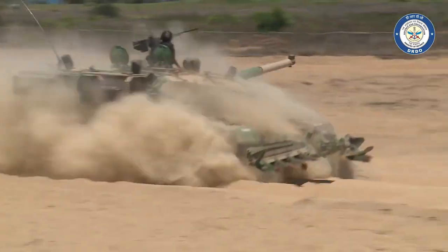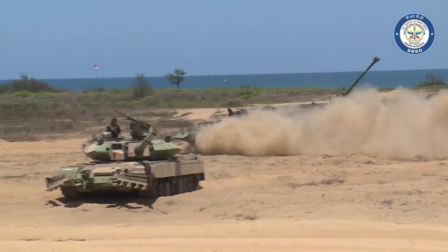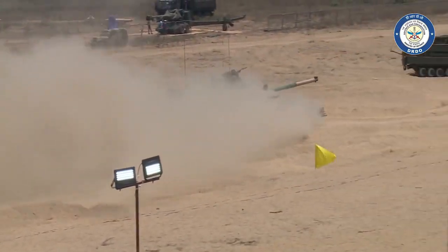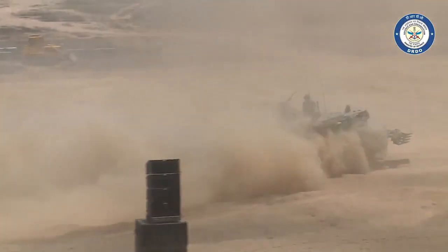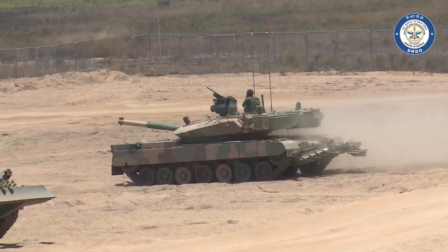According to information published by the Tactical Report on March 16, 2022, Bahrain is reported to be in talks with India for the procurement of the Arjun Mk II main battle tank. It is also reported that an Israeli-Indian co-designed laser system will be installed on the delivered MBTs. Currently Bahrain forces are operating 180 American M60 A3, which are quite old second-generation tanks.